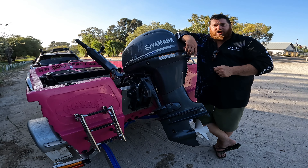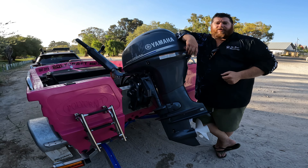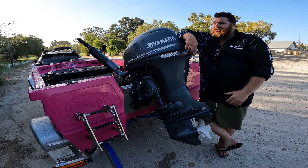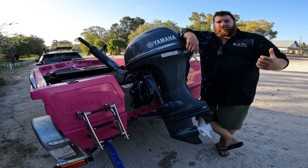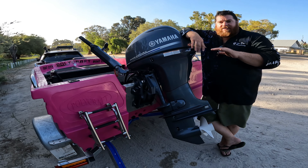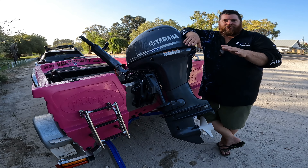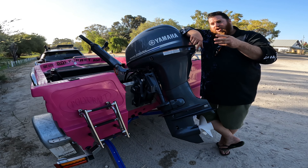Thirdly, weight distribution — if you get it wrong, you're in all sorts of trouble. Stack all your gear up the front and you'll be riding bow heavy, you'll broach, and you're not going anywhere fast. Put it all down the back and you'll sit transom heavy, and you probably won't get up on the plane. Distribute the weight well and you're going to have a great time.